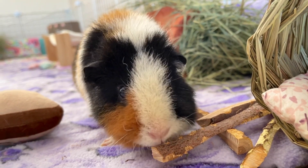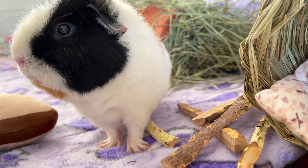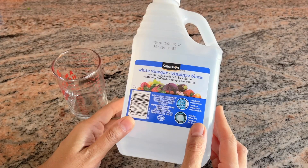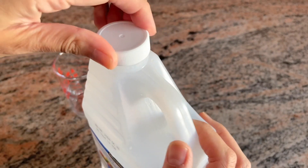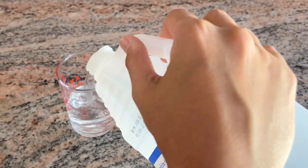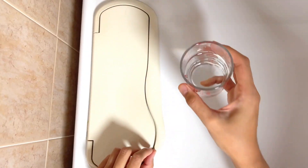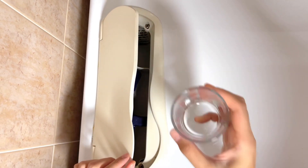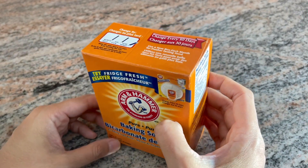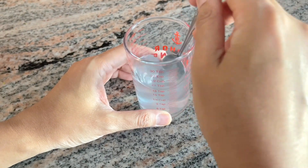Your fleece bedding may accumulate odors over time that are difficult to remove with a simple detergent. I recommend adding 125 ml of white vinegar to your laundry load to help minimize the odor. I personally add this to every load because it also acts as a disinfectant. White vinegar is safe for your fur babies and will not damage your fleece bedding. Baking soda is also a good odor neutralizer that can be added to your wash cycle — one half cup is more than enough.